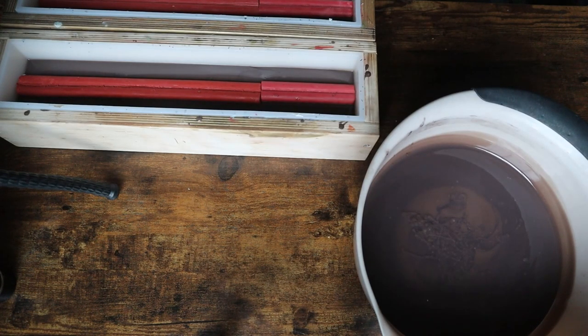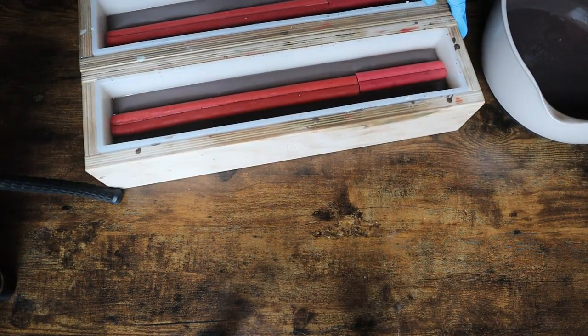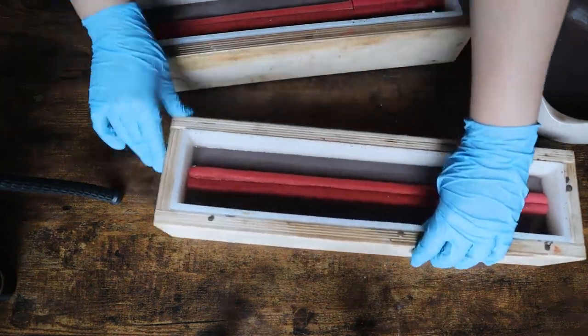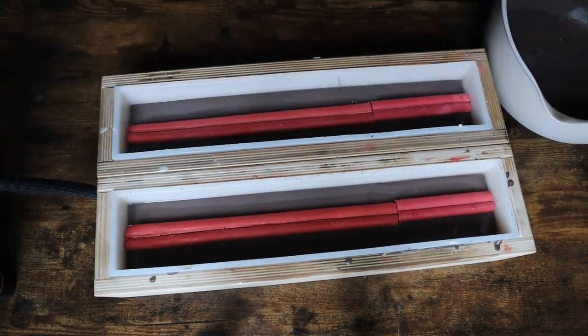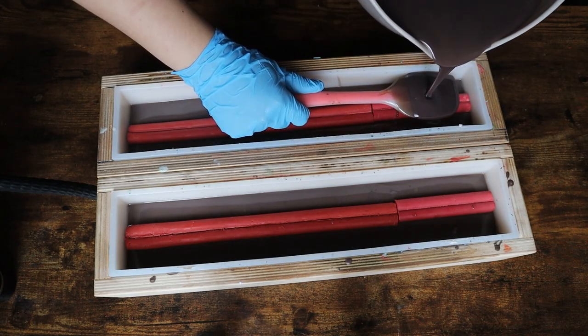Once I waited for it to set up a little bit, I really wanted to make sure there weren't going to be any issues. One of the things I noticed, which you'll see when I cut it, is the bottom layer is very, very smooth. I think the reason for that is because I actually stick blended that layer separately. And then as I went to pour the top layer, I didn't stick blend it because it had already thickened up quite a bit, and I wanted to make sure the top was smooth.